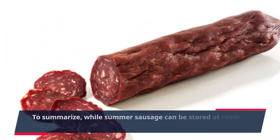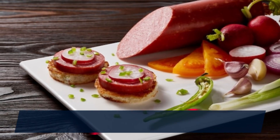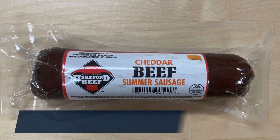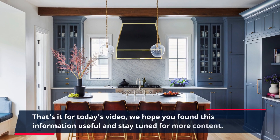To summarize, while summer sausage can be stored at room temperature, refrigeration is advised for better preservation. By refrigerating summer sausage, you can extend its shelf life and maintain its quality for a longer period. Keep in mind that it is important to follow any specific instructions provided to ensure food safety. That's it for today's video. We hope you found this information useful.